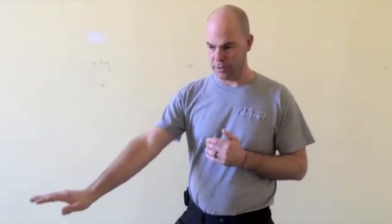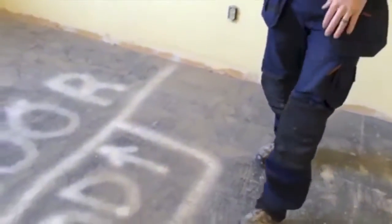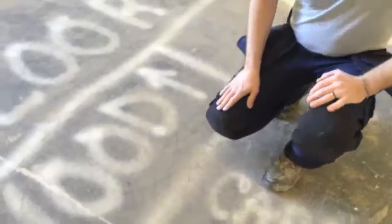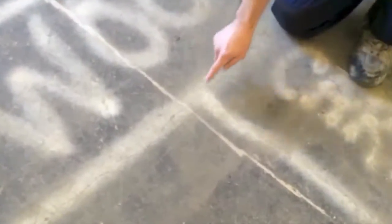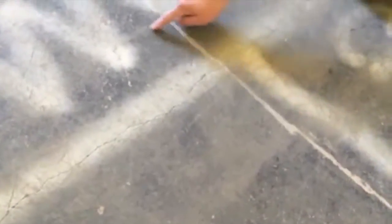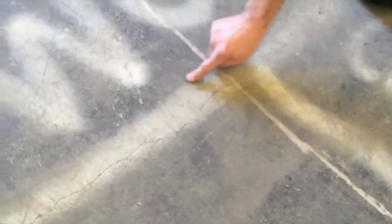Today we're on a polishing project in Bethlehem and we are going to be grinding and polishing this floor to a 1500 grit diamond polish. This floor has previously been tiled and there's been black glue used to adhere the tile. You can see some of the outlines of the tile — it looks like an 8 inch square — and the black glue that remains. There are also some cracks in the floor which we are going to be repairing.